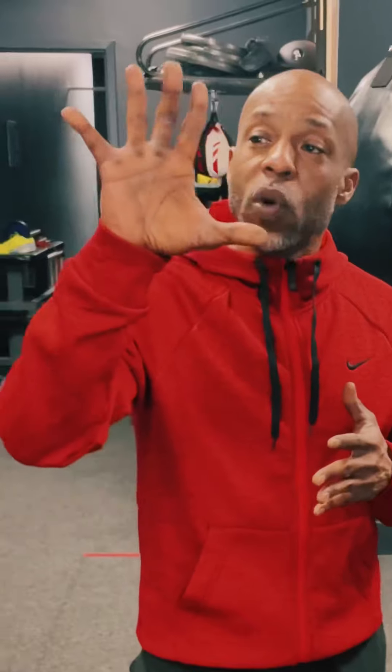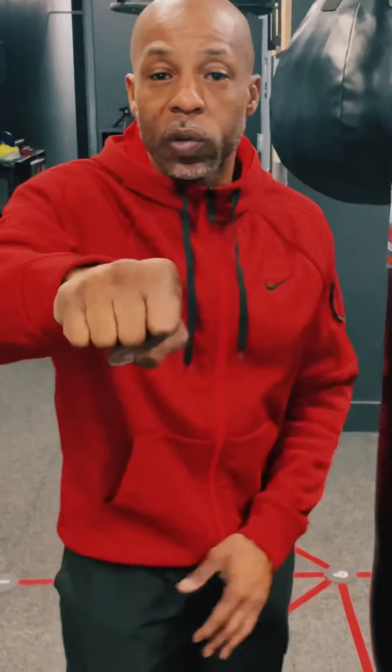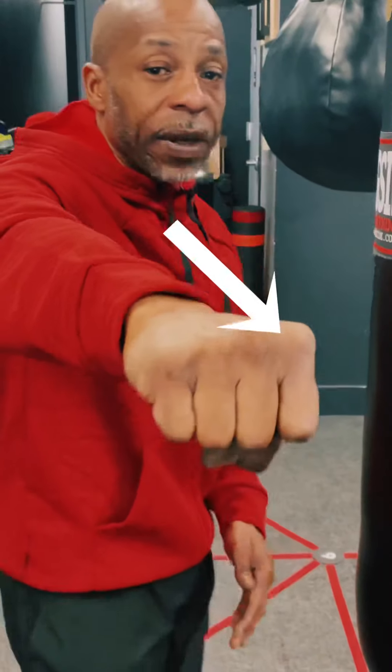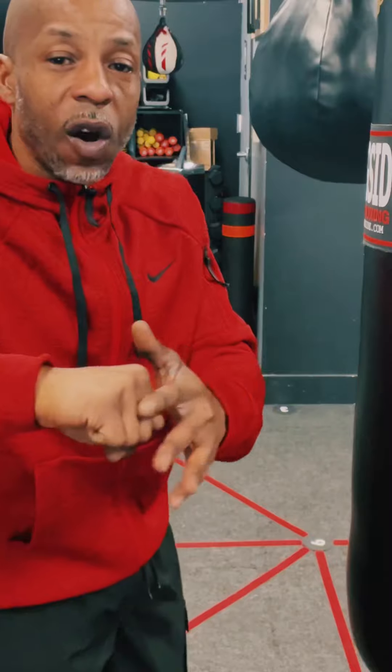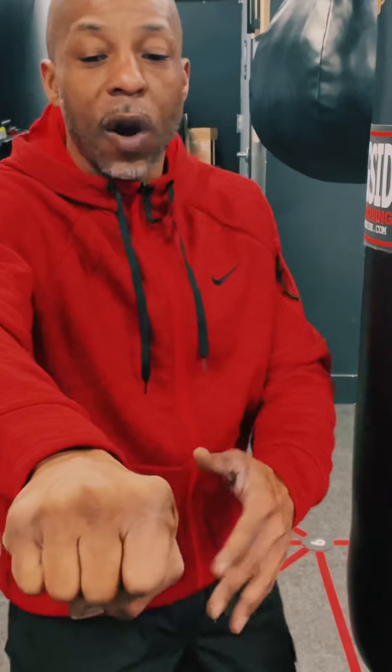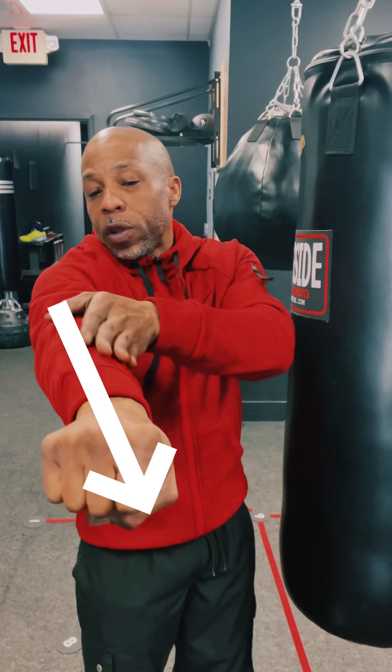When you create a fist, you want to ball your fingers all the way up and hide your fingernails. Then take your thumb and place it right there. You're going to aim with the first two knuckles — you've probably heard that before. The power is going to run directly through from your shoulder all the way through your arm to the first two knuckles.